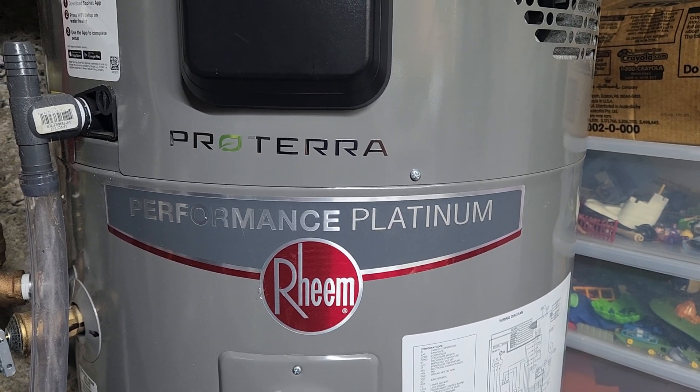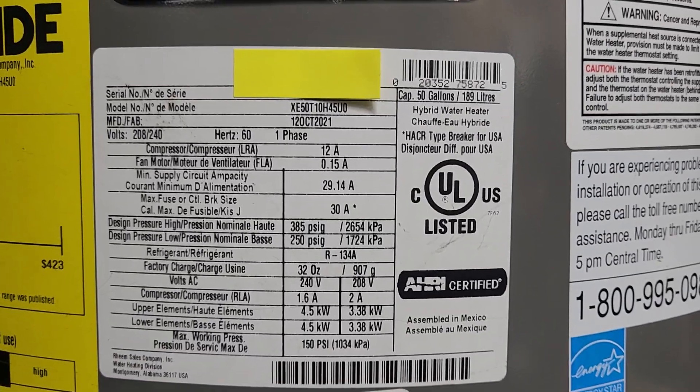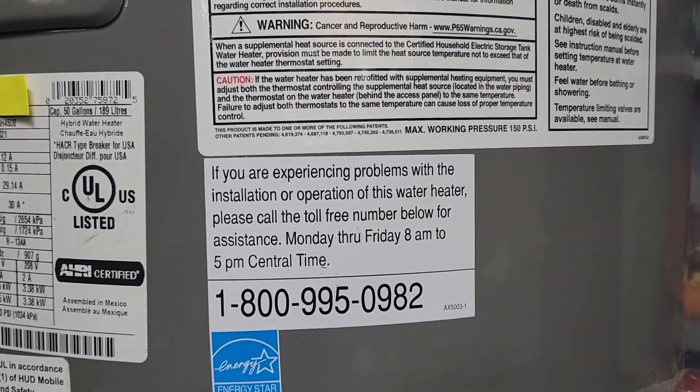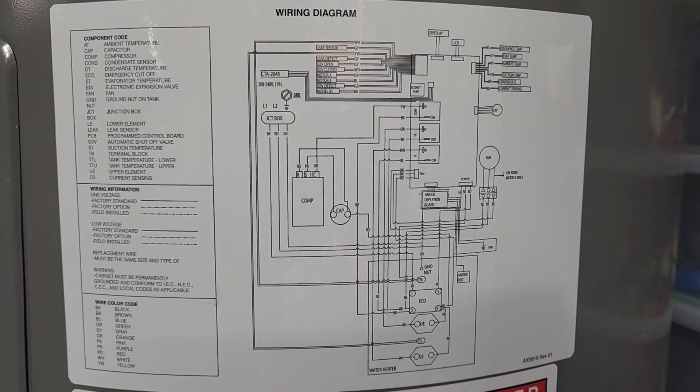This is the Rheem hybrid hot water heater. All the specs and customer service number are shown here — that's not going to be readable but that's what it is.